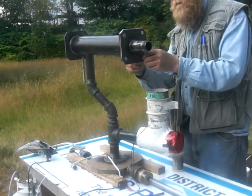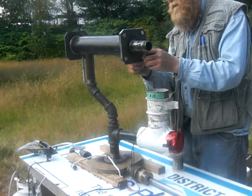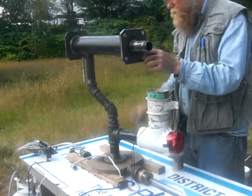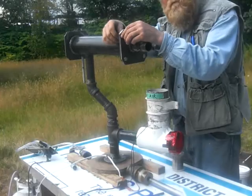I'll also put these on. To improve the efficiency at some point, I'd like to wrap the outside of the air tube with insulation.